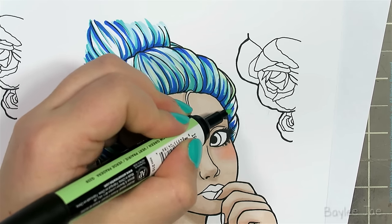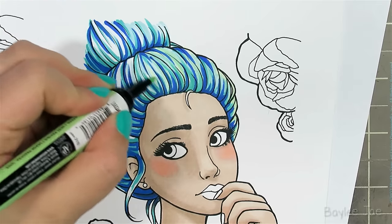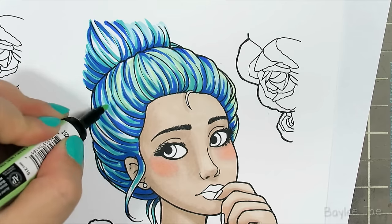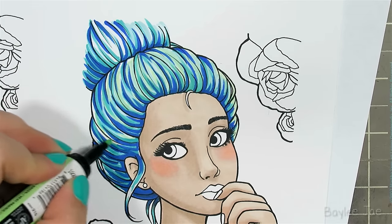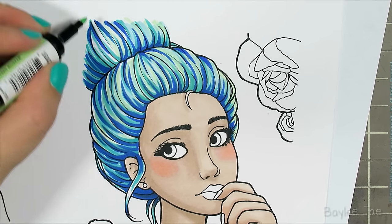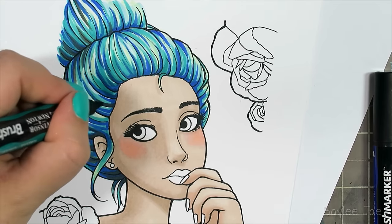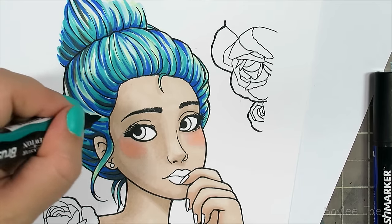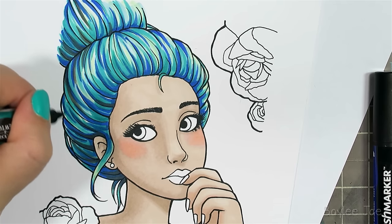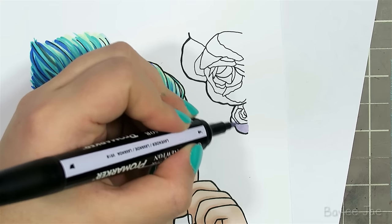The big setback with these markers is that there are no refill inks available and you cannot replace the nibs — so once it runs out of ink, you throw them out. You can revive them a little bit with rubbing alcohol; I did a video about that which I'll link in the description. It will dilute the color but you'll get a bit more use out of them before you have to chuck them.